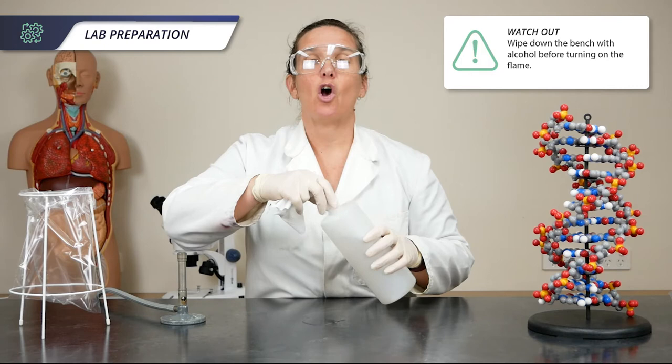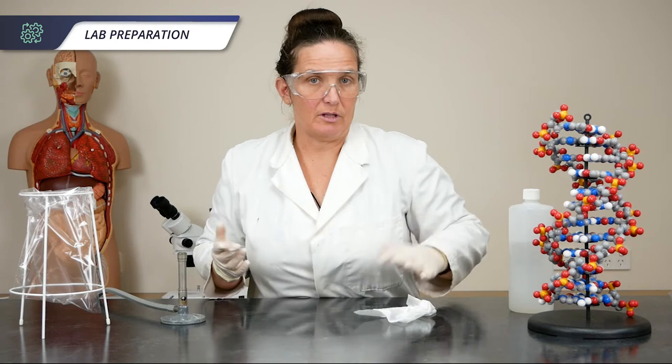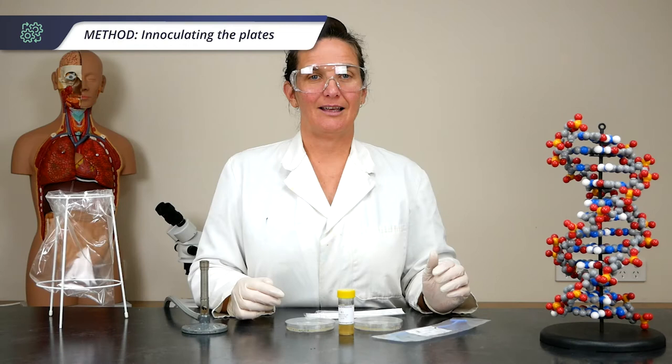Make sure the students wipe down their benches with the alcohol before putting on the Bunsen burner, because obviously alcohol is flammable. You may prefer to use a spray bottle for the alcohol — it makes it a bit easier.